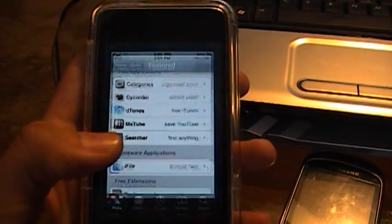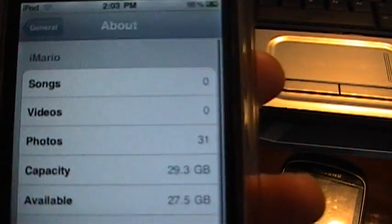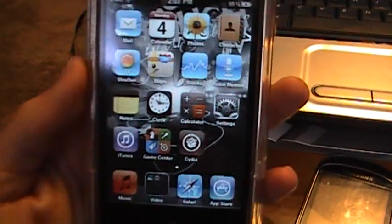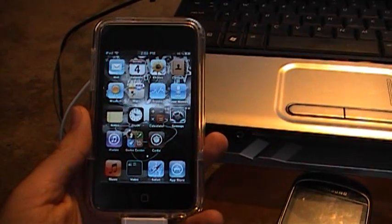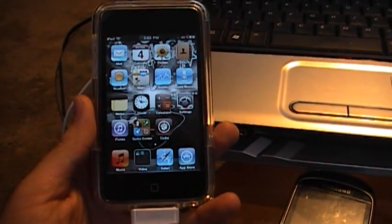I will show you the firmware version again — I am on 4.3.1. We have successfully been able to jailbreak this untethered. If you have any questions, just leave a comment. Thanks for watching.